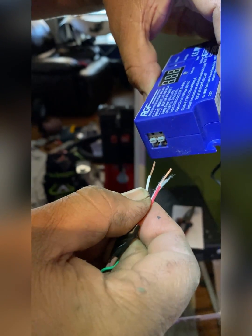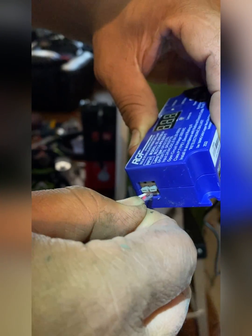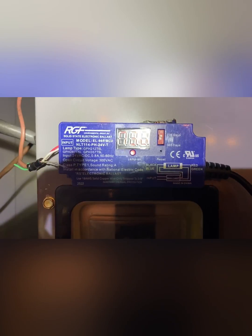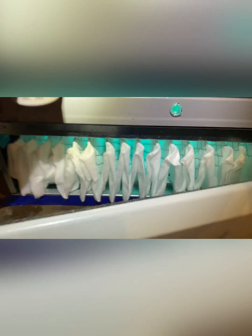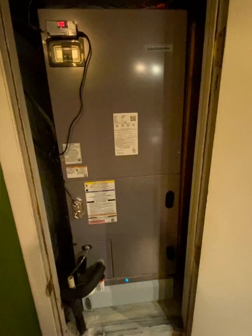All you do is push in the thermostat wire into these locking tabs on the sides and wire these to the 24-volt circuit. There are many different ways of doing this — this is just one.